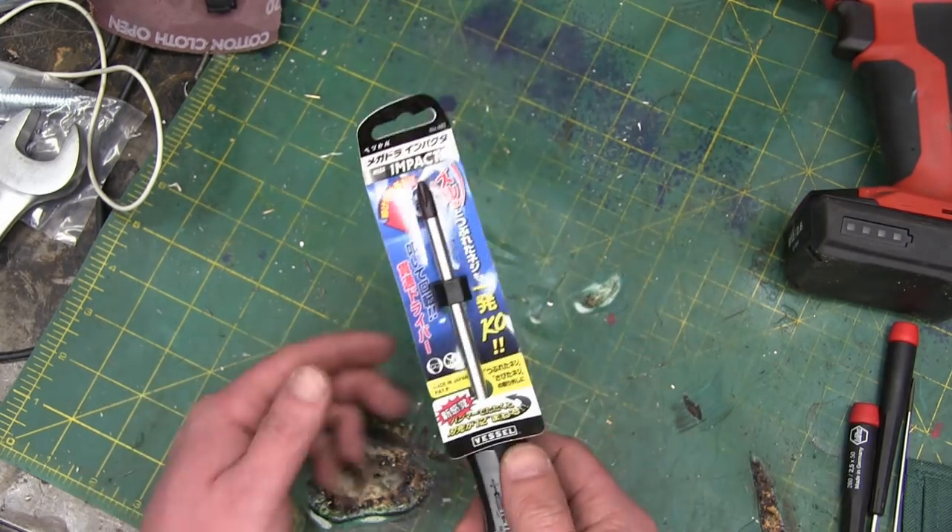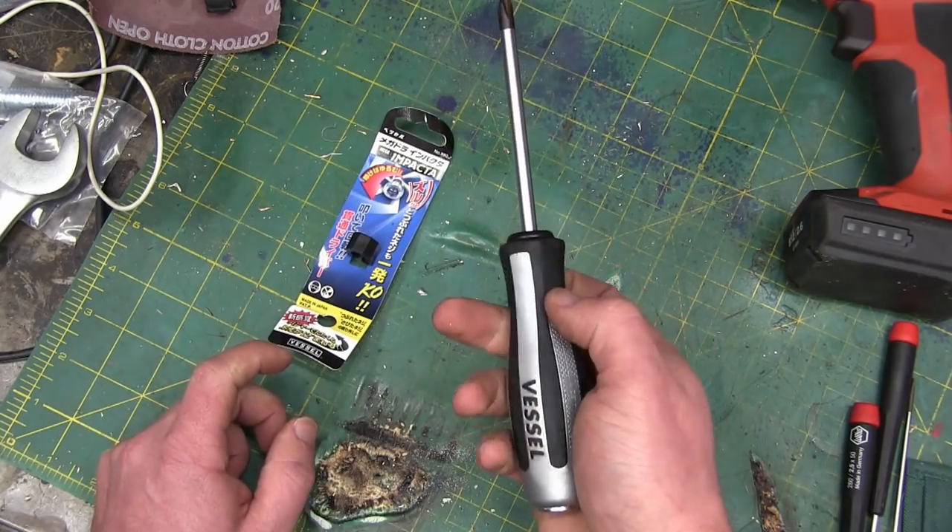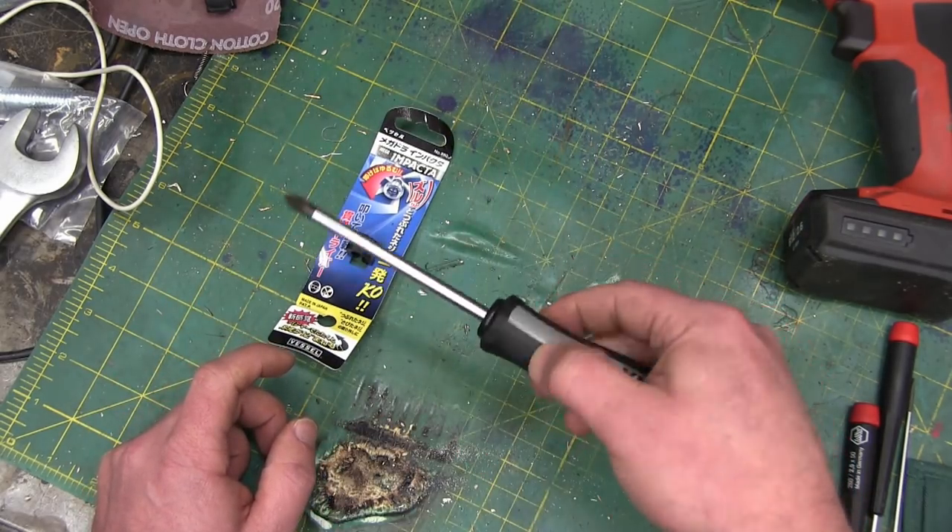From Japan, land of the rising sun. We are going to see if this vessel impact screwdriver is any good at all.